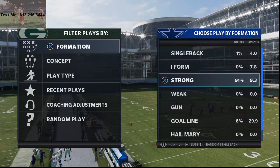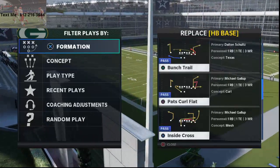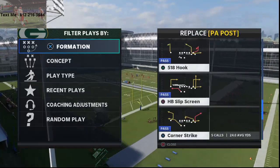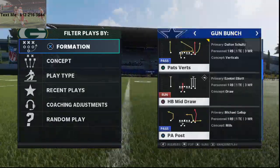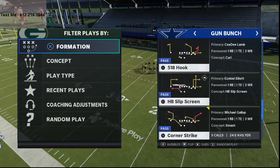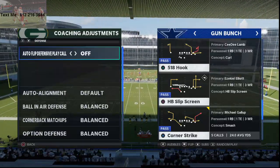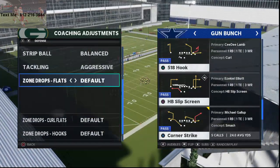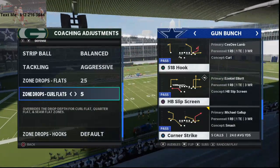I came across this kind of by accident. I was watching a couple of other videos on YouTube, just seeing what everybody else is doing to see if there's anything I can learn. I came across a video talking about outside quarters and basically the flaws of outside quarters this year. So my typical zone drops — I like to baseline. I'll put option defense on conservative, tackling on aggressive. My flats I typically put at 25 to 30. Curl flats at 5, and hook zones at 10.